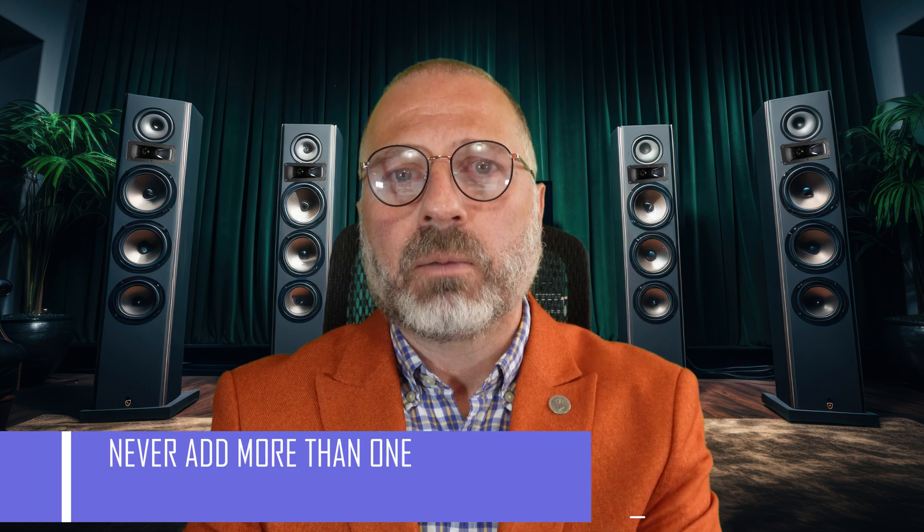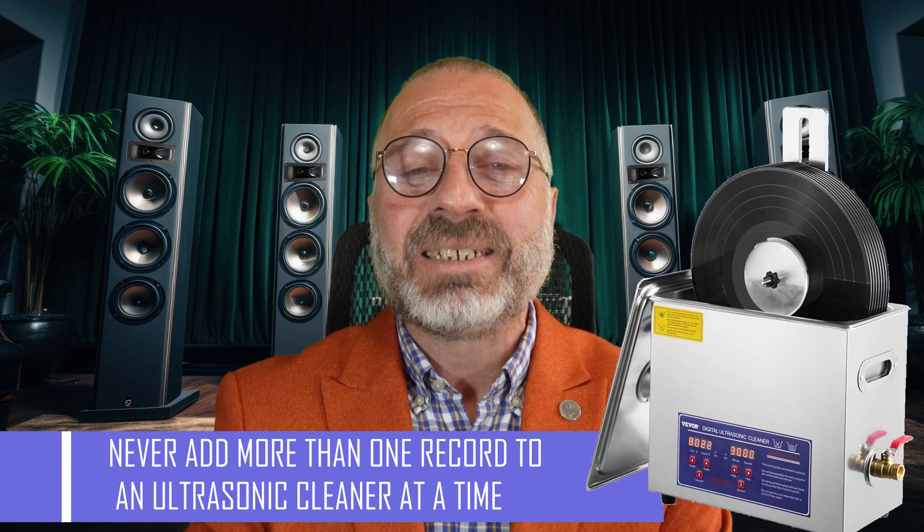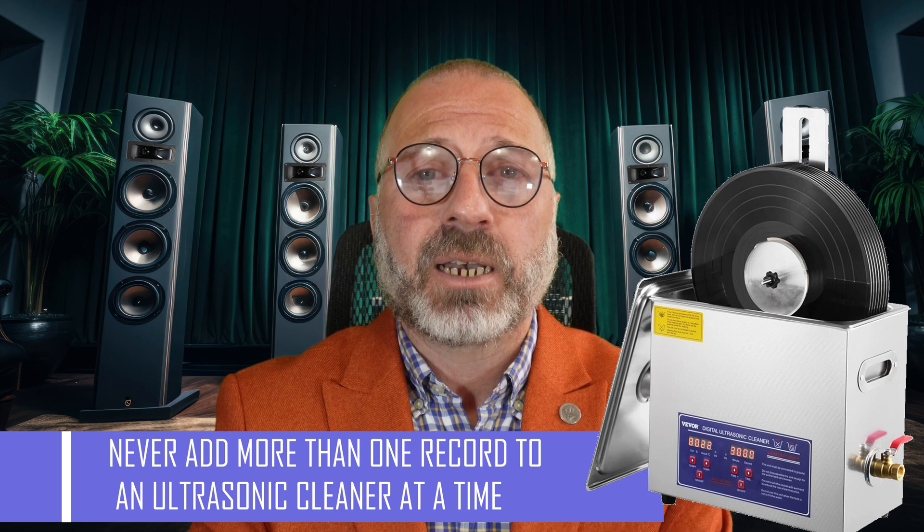Now, be very careful — never, EVER add more than one record at a time, even though Vivor's marketing pictures show the spindle can hold 6 records at a time.